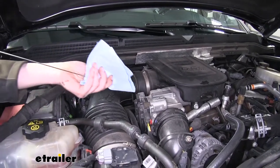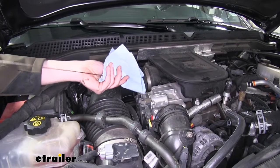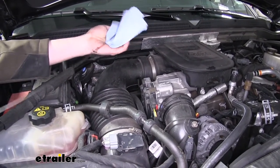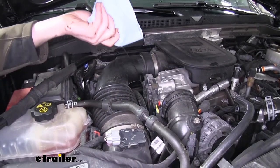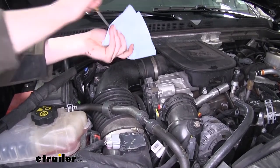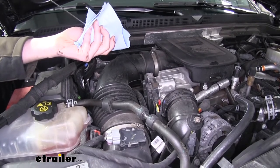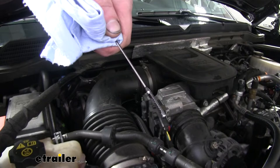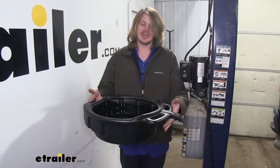We'll now check our oil level. You'll want to pull your dipstick out and make sure you wipe it off first to ensure that you don't get any false readings. So we wipe it off, make sure it's clean, reinsert it, pull it back out, and we'll check our level. And as you can see there, we're right in the middle of our crosshatch, which is our safe zone. So we're nice and full and ready to hit the road.